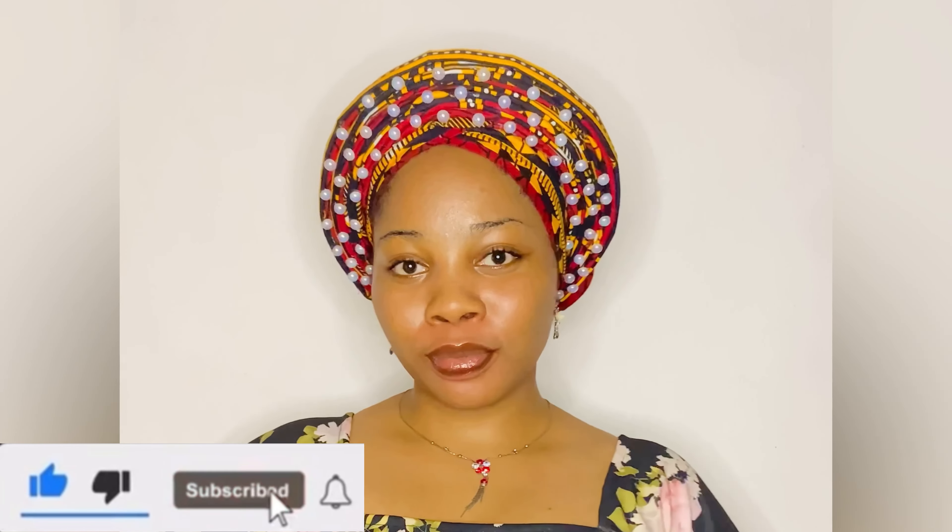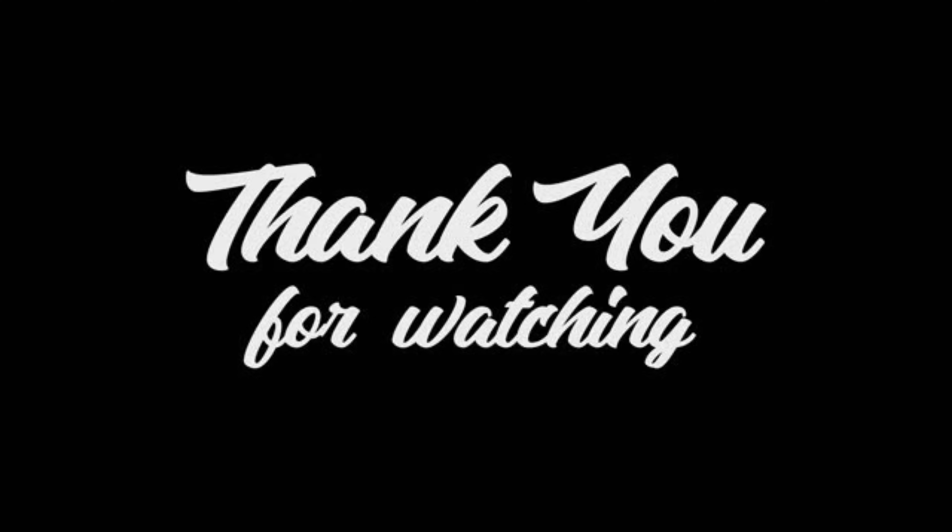Subscribe and hit the bell notification. Thank you for watching and I'll see you in my next video. Bye!